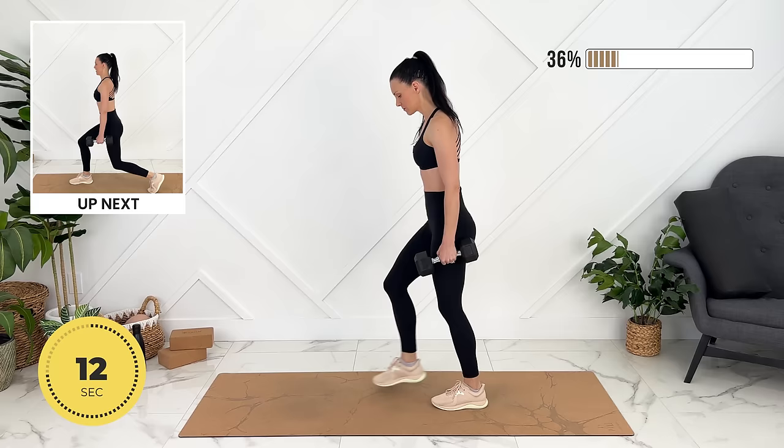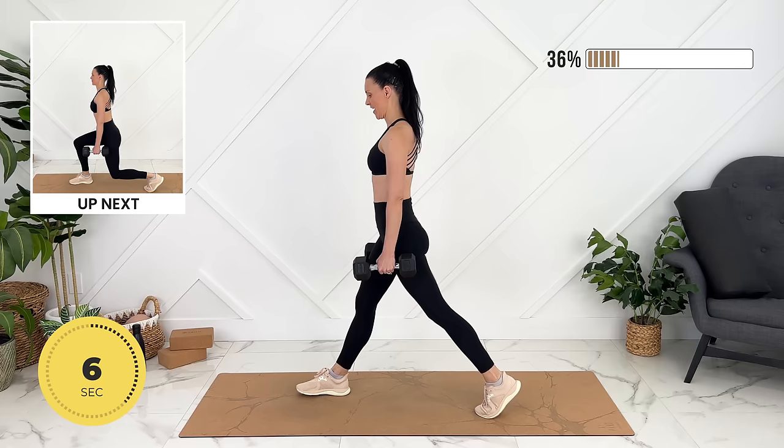We're going to do static lunges here — just use your weights for extra weight. Core strong, chest is open.